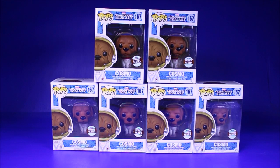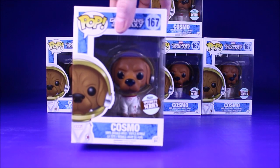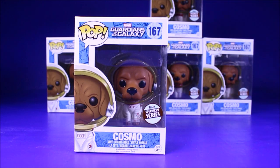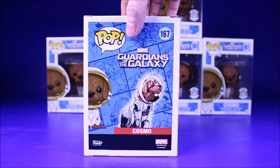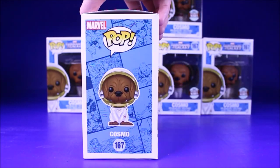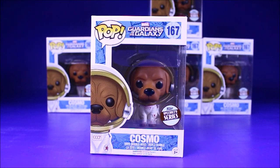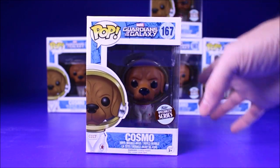Let me unbox them so you can see what he looks like. I do like the specialty sticker. The box art's really cool. On the back they have the comic version. I like this character on the Guardians of the Galaxy cartoon — he's pretty fun and he makes his little special appearance at the end of Guardians of the Galaxy with Howard the Duck. He's in the collector's collection.